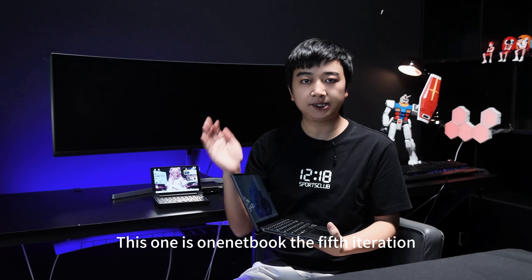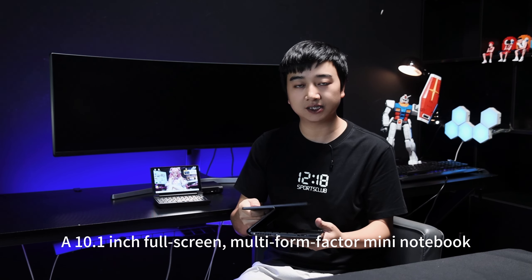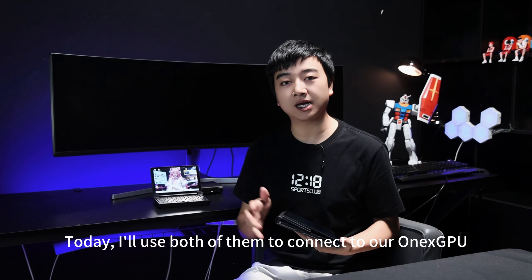This one is the OneBook, the 5th iteration — a 10.1-inch full-screen multi-form-factor mini notebook. Today, I'll use both of them to connect to our OneXGPU.